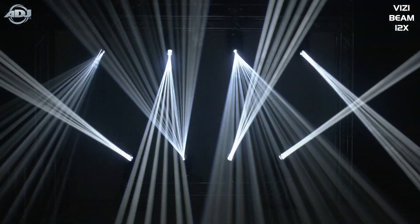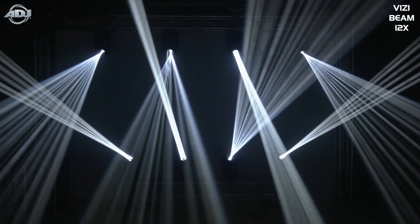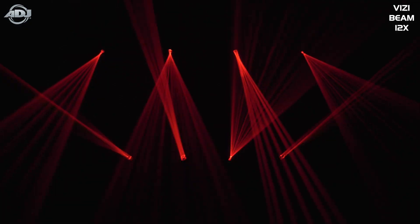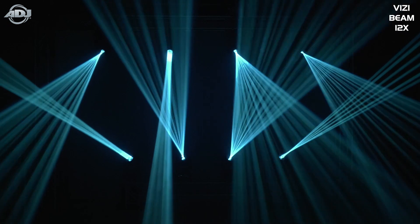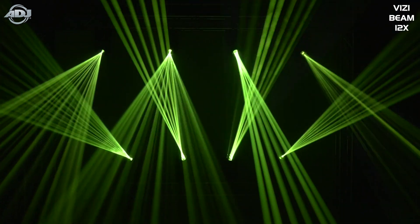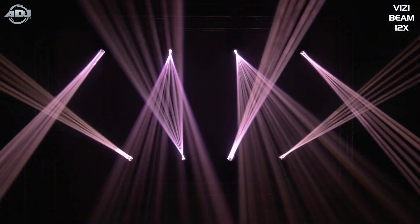So you're not going to have to worry about changing bulbs as often as you did with the 5R or previous versions — that's a huge upgrade in itself. Secondly, the output of this fixture is just through the roof. We're talking over 1.1 million lux at 5 meters.